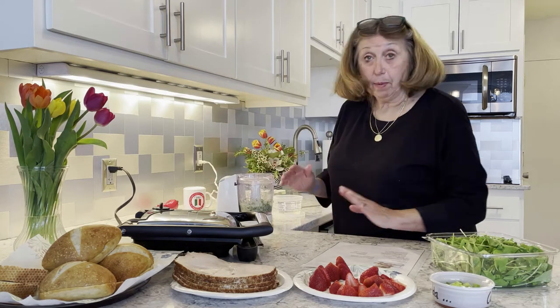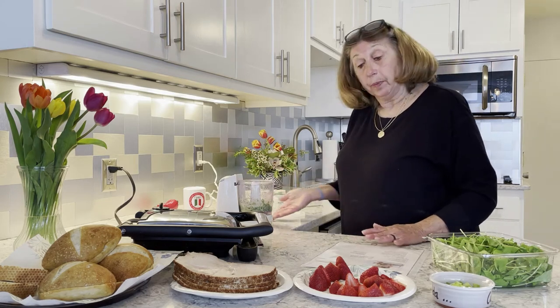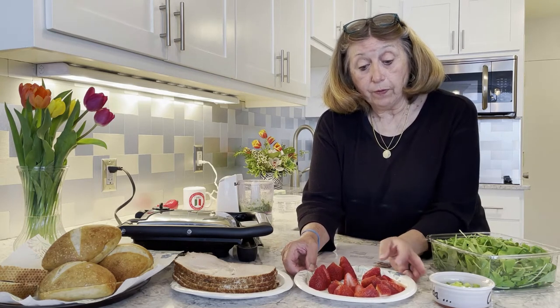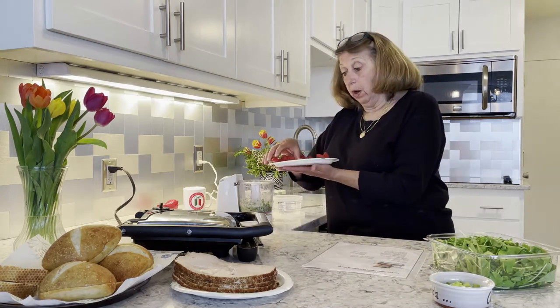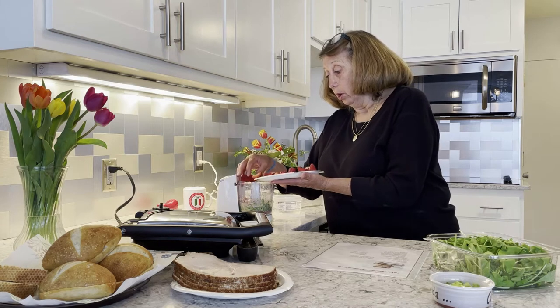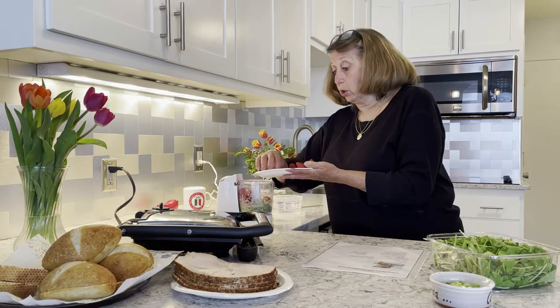The first time I did this in my big processor, but a mini processor works just fine. Then I'm going to add — I need ten strawberries in all. Five of them I'm going to keep for later, and five of them I sliced up and I'm going to add them to my pesto, or almost strawberry pesto.